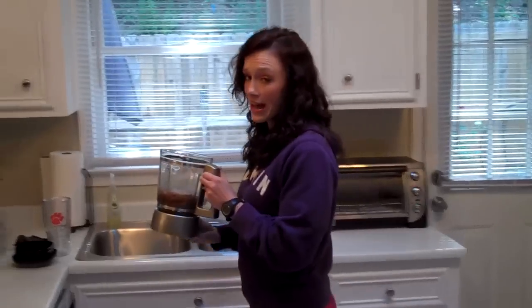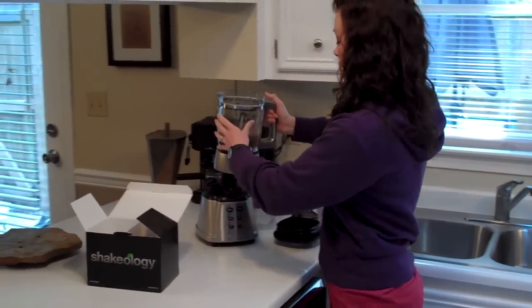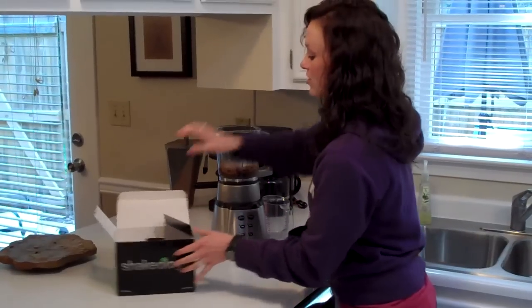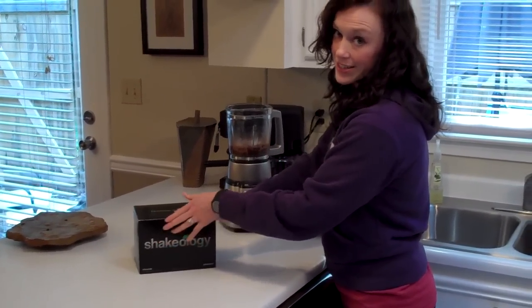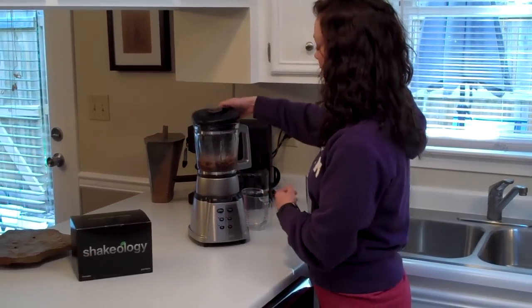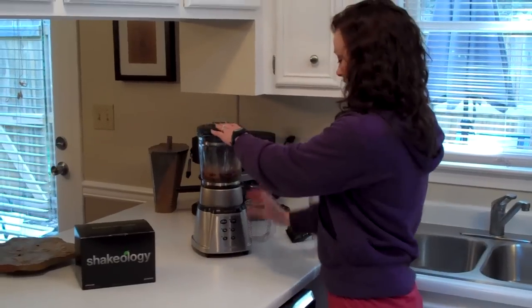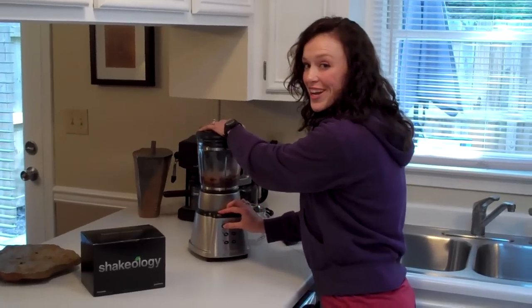For the cleanse, you don't add anything extra to it. You just blend it with just the water and the ice. Of course Shakeology has a ton of different options, things you can add to make it taste even better, but it's really good on its own. So for the cleanse, you're fine with just your water and your ice. Alright, I'm going to go ahead and get this rolling so I can get my first shake of the day.